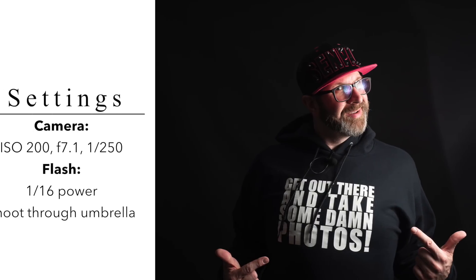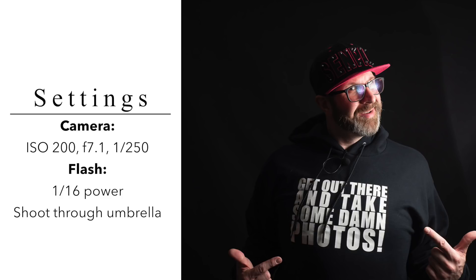The next use for your V-flat is as a reflector. Say you've got a setup where you have one light and you're trying to take a photograph of your subject, and you get something that looks nice but you'd like some light on the left side of the subject. To do that, you can bring in your V-flat and use it as a reflector — and using it as a reflector is super simple.